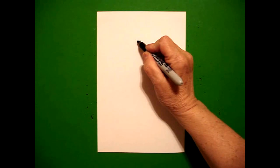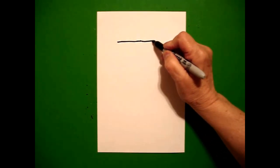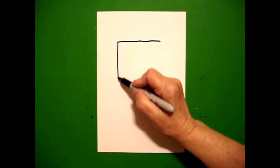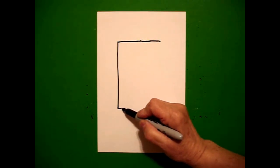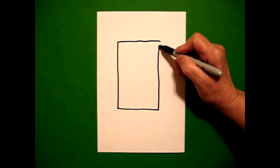And from that dot, I'm going to draw a straight line to the left, go back to the dot, straight line to the right. Come back to the left, draw a straight line down, straight line over, straight line up, connect.